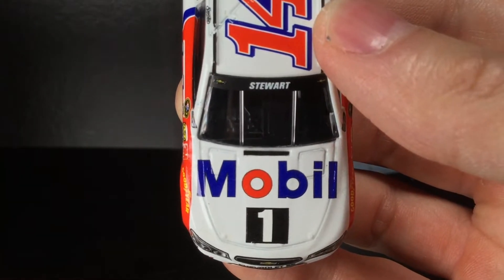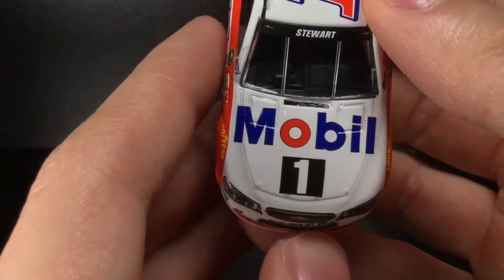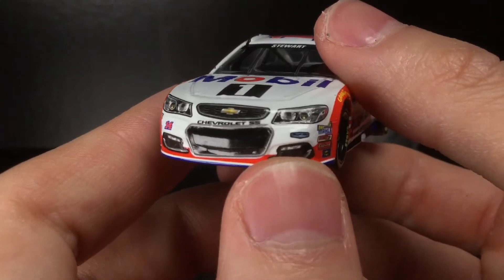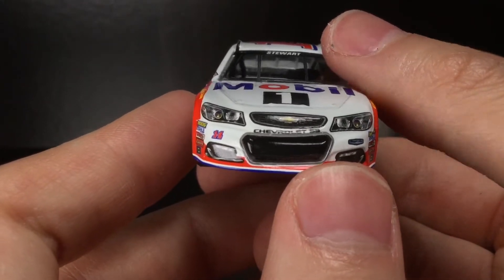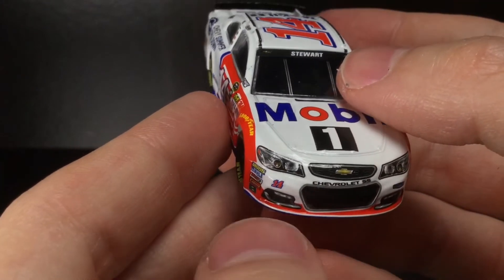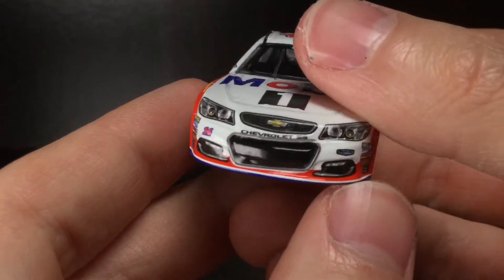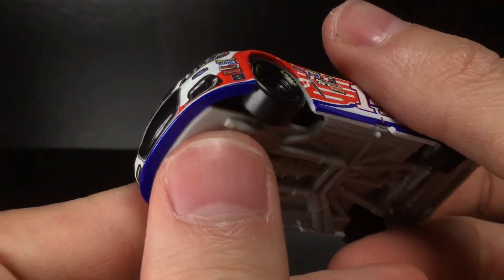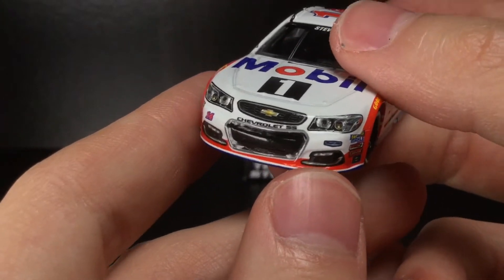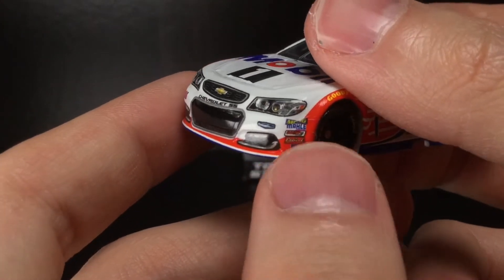You've got the Stewart front windshield banner right there, and a giant Mobile One decal on the hood — very, very nice. The number 14 on the front uses the same color palette as the roof 14, with red in the middle and blue on the outside. The splitter is blue on the bottom but has a nice white stripe with some red on top, which looks very good.